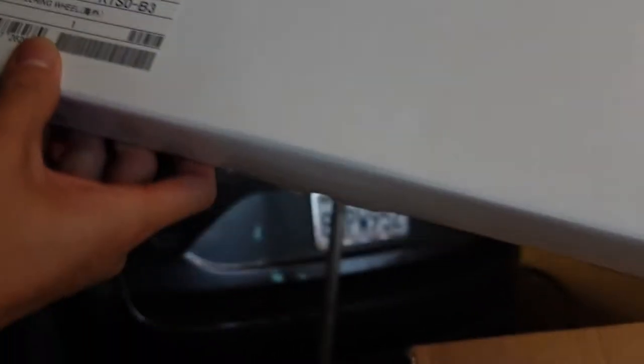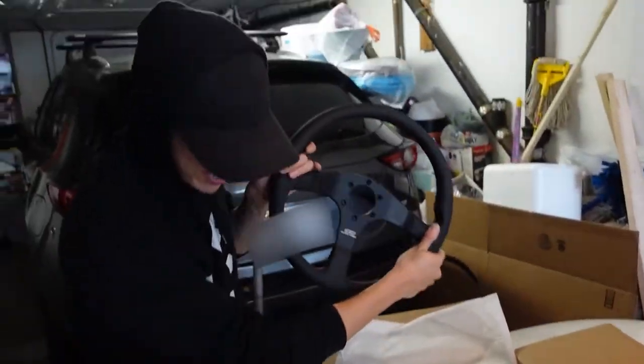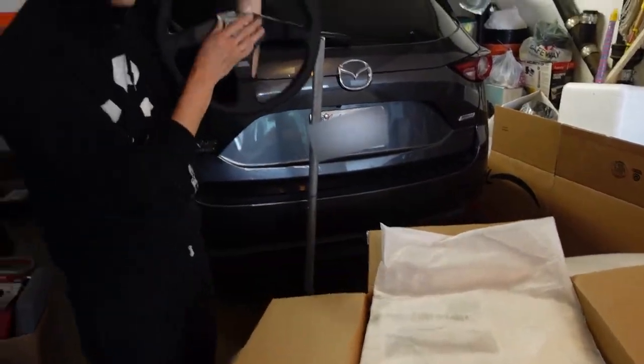As you can see right here — Mugen steering wheel. I can't read Japanese to save my life. Oh, it's made in Italy, so it's fake. Anyways, it's a 350 millimeter Momo-style Mugen power steering wheel.